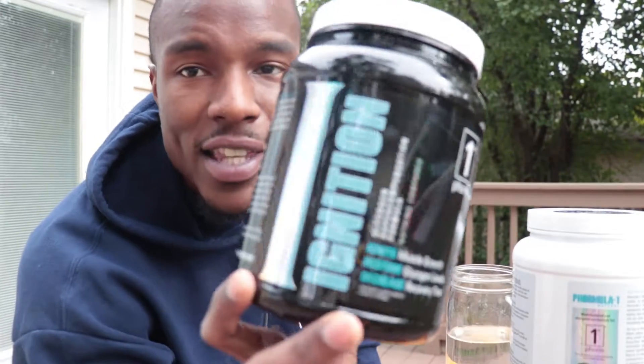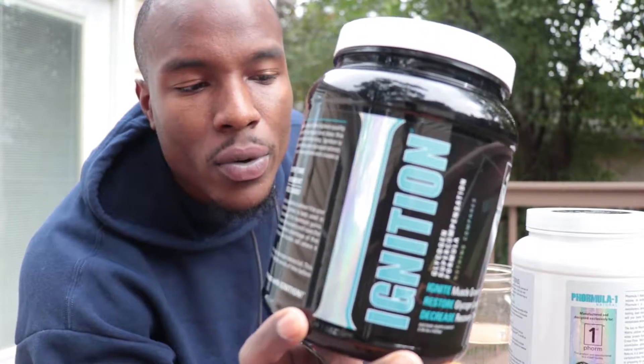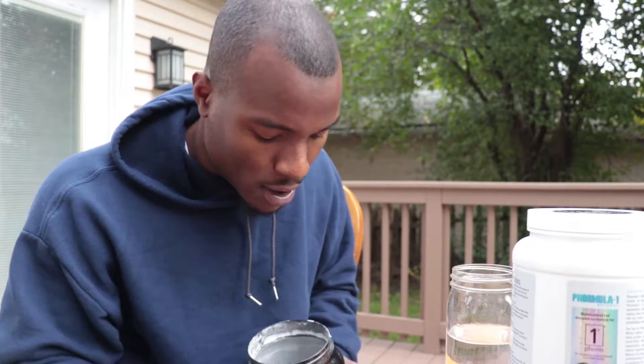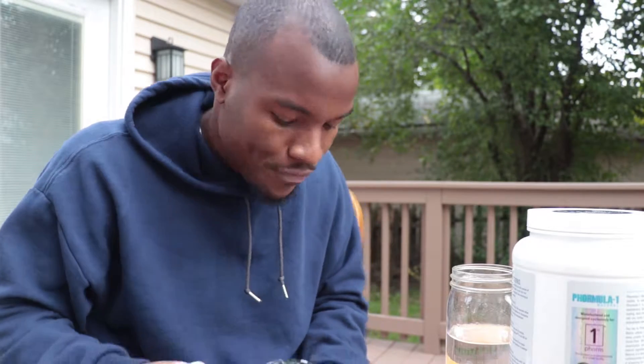This is the Ignition, and this actually goes first. This is to repair, refuel, and replenish your glycogen level. Glycogen is the sugar that we use for energy on a daily basis — to do all the activities, to talk, to move, pick things up. Your body uses glycogen, aka sugar. Not Pop-Tart sugar, though.